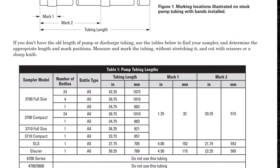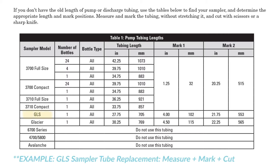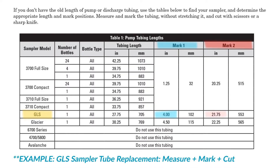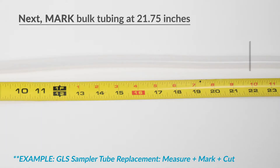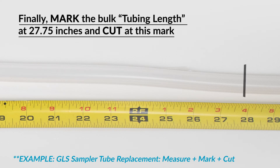Follow the instructions for your specific sampler model and bottle configuration to determine where to mark the replacement tube. Starting at one end, apply the first installation mark. Then measure to the second installation mark. And finally, measure and mark the overall length of the replacement tube. After the installation and overall length marks are in place, cut the tubing at the overall length mark.